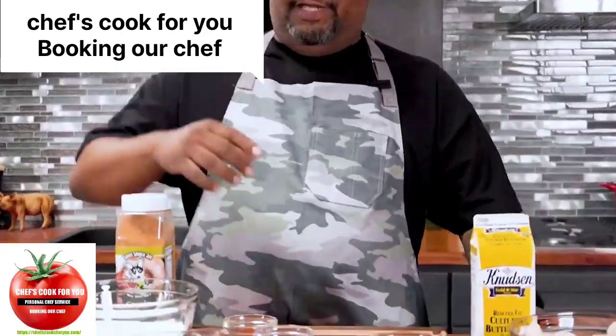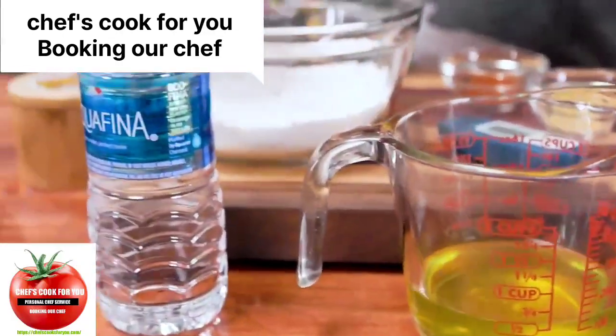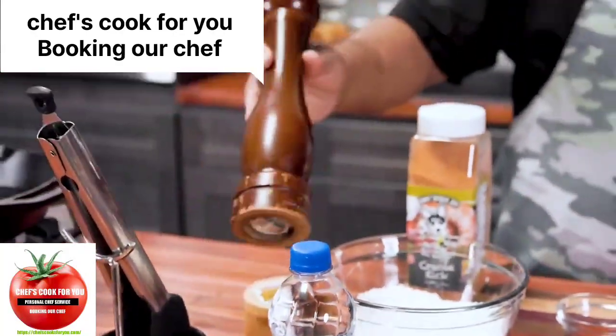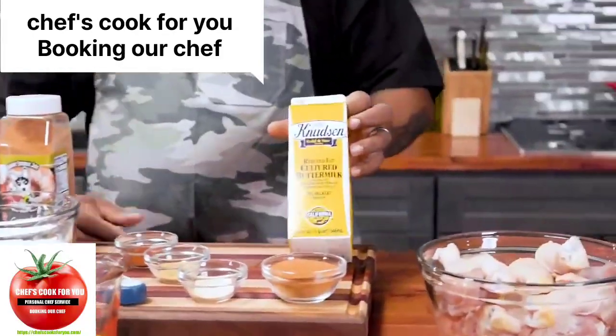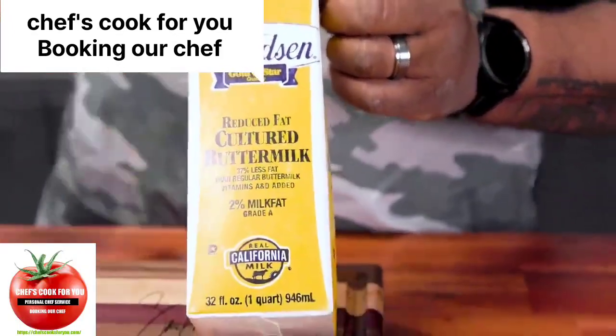Now with that being said, there are other ingredients. This is dill pickle juice, we got a little bit of water, a little salt, and we're always going to have — check it out — that's that fresh ground pepper. And we got buttermilk. Let me get set up and I'm going to show you the trick right here to making it moist, delicious, and good.